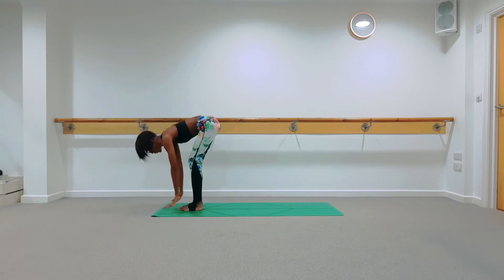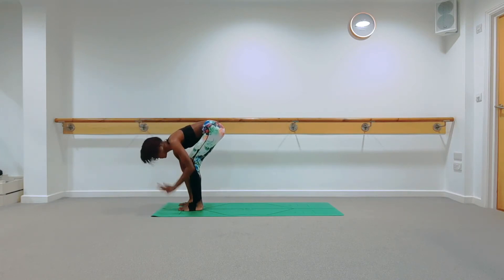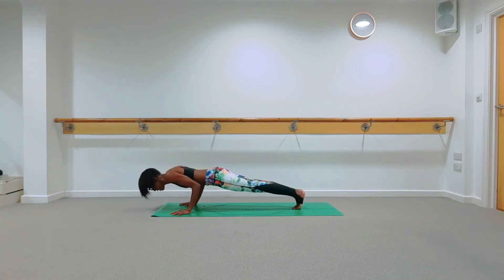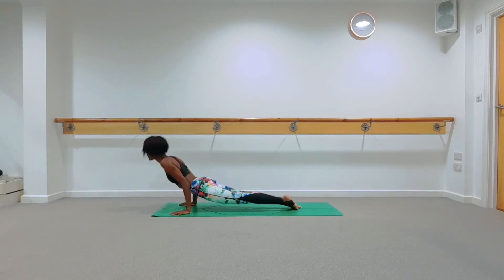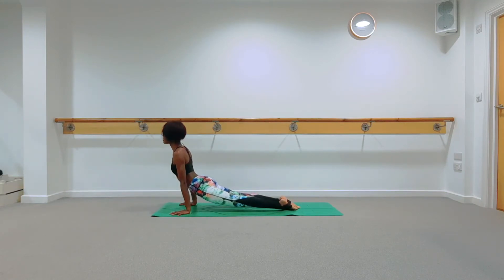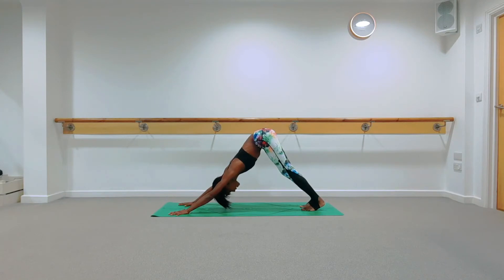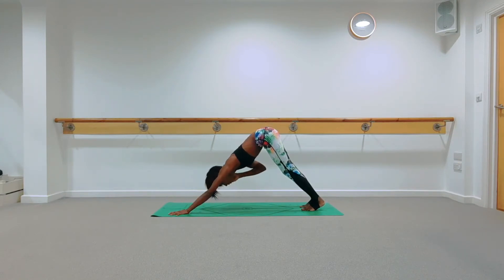Inhale halfway lift, then as you exhale plant your hands down. You can step back or jump back into your Chaturanga Dandasana — you can have your knees down or go for the full Chaturanga. Inhale up to a Cobra or Upward Facing Dog. Exhale, push up and back into your Downward Facing Dog, feet hip distance apart. Press your heels down, fingers widely spread. Press into the pads of the fingertips so you don't sink into your wrists. Feel that stretch in the back of your legs and hamstrings.